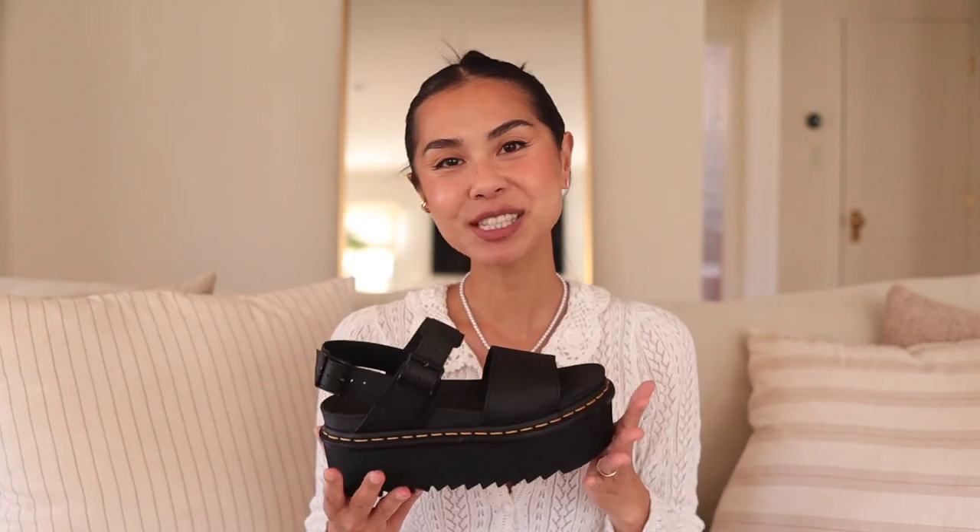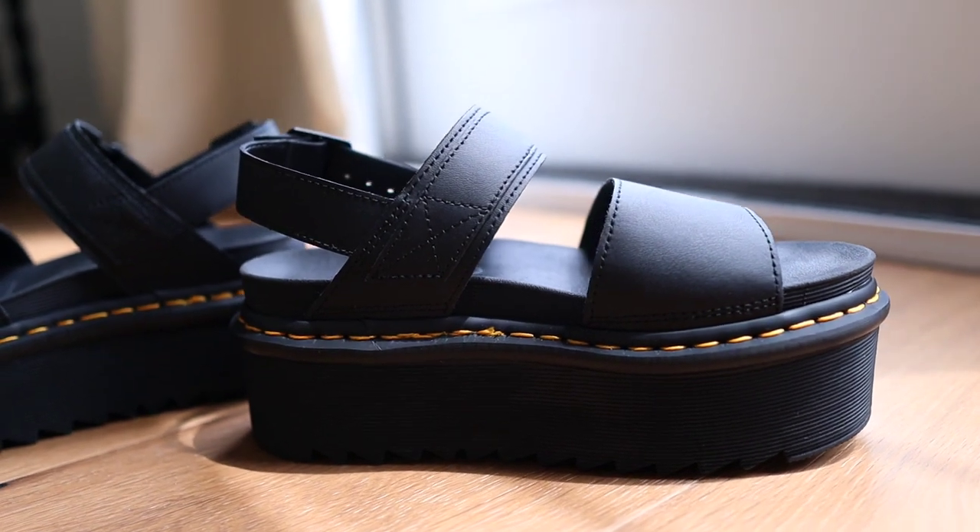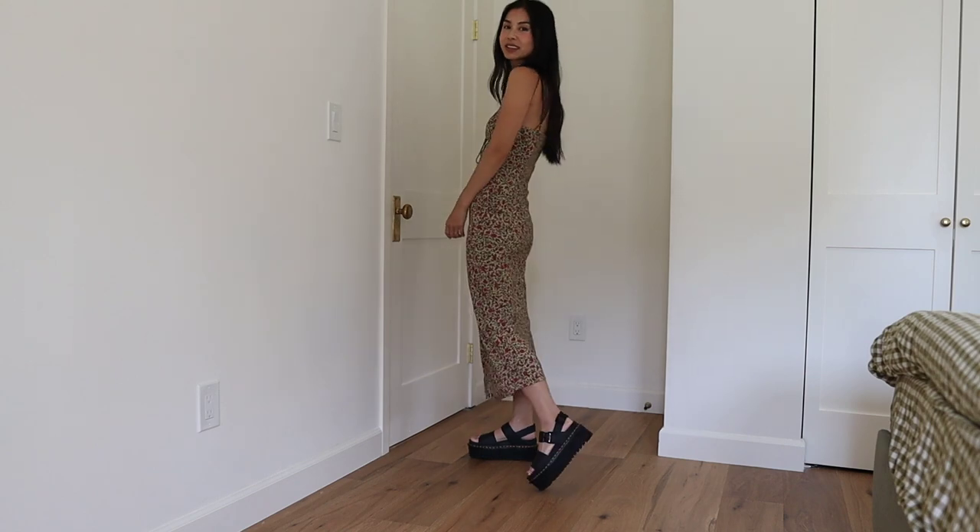Hello! I'm super happy to be reviewing another Doc Martens style. The style that I am showing you guys today are the Doc Martens Voss Quad Platform Sandals. Summer is here in LA and it's been so hot, so I really wanted to show you guys a Doc Martens sandal. And if you love Doc Martens boots, you are going to love their sandals because it's the same sort of edgy style but they are perfect for warmer days.